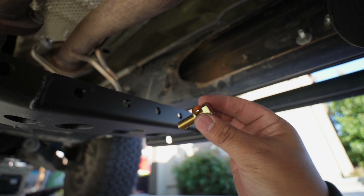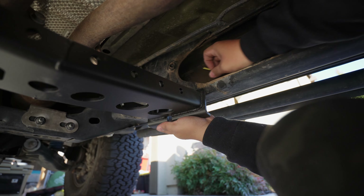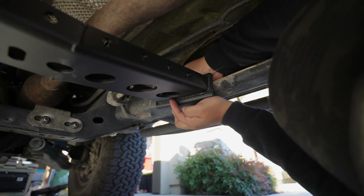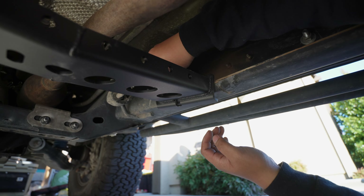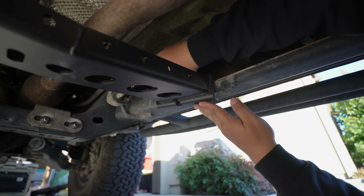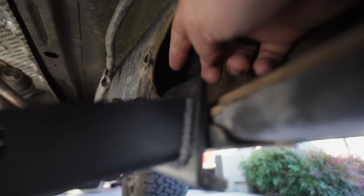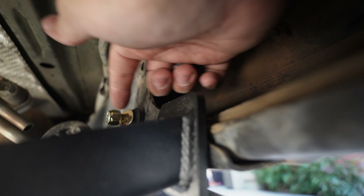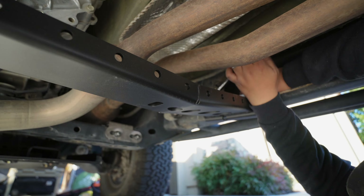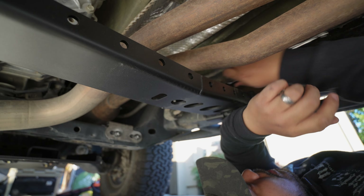From here you're just going to take your 9/16 bolt, push this up, get it on line, and then push the bolt through, follow up with a washer and a nut. So you can see here — you just push up this cross member, feed a bolt through the frame, and then add a washer and nut. So it's bolt, washer, washer, nut. From here you can just tighten everything down.